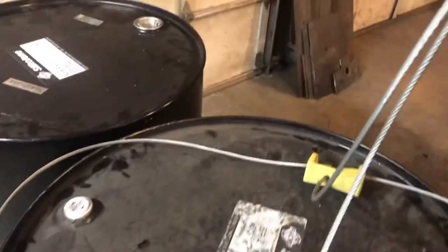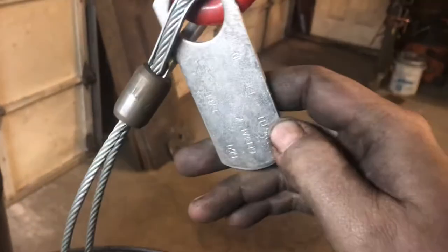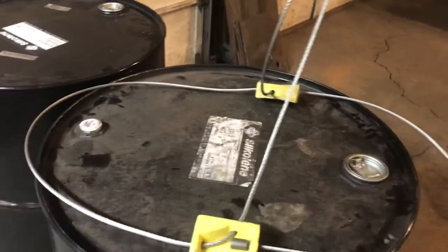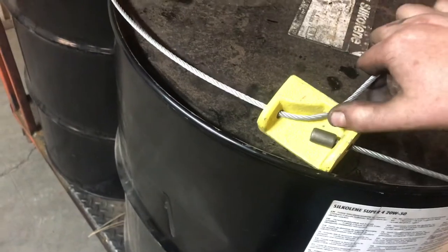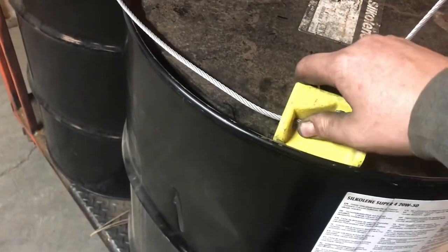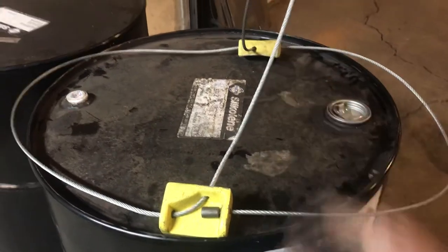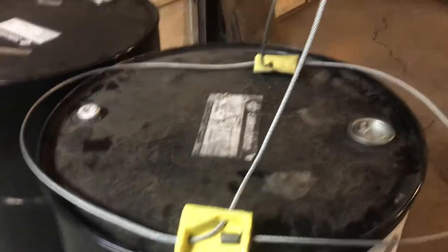So if this one is rated for 2,000 pounds, all being well and there's no damage to it, it shouldn't break until at least 6,000 pounds. This one is cool because the cable can adjust to different size barrels, so the diameter of the barrel doesn't have to be precise or anything like that.